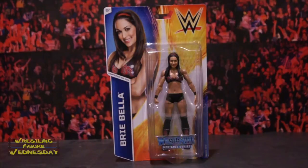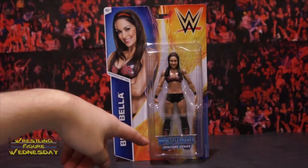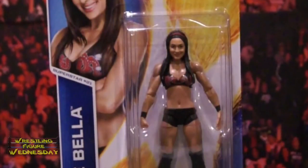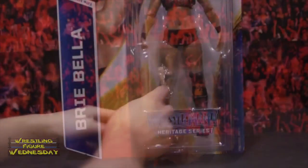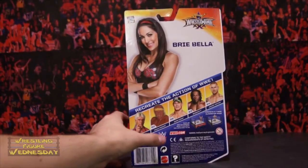Let's take a look at her fresh in the packaging. As you can see, there's a picture of Brie, the WWE logo, Brie in a standard pose, and the WrestleMania Heritage Series logo at the bottom. She's superstar number 21 out of the Basic 2015 line, and it says Brie Bella on the side.